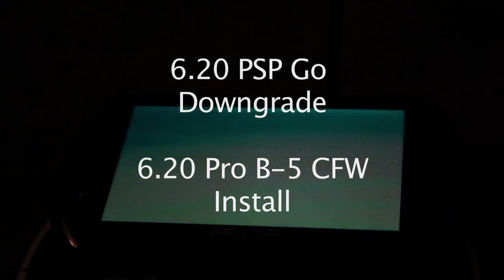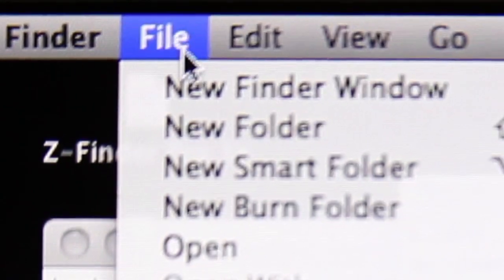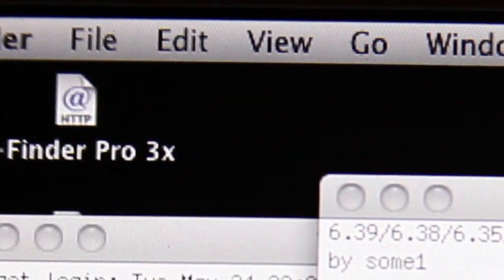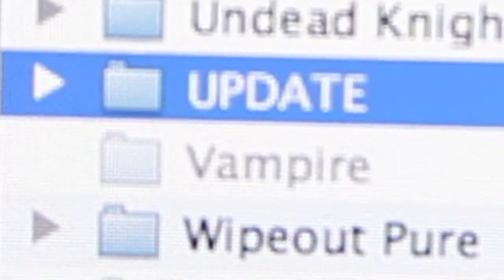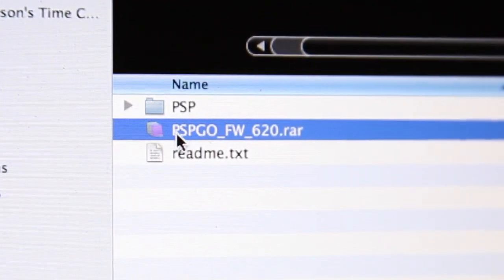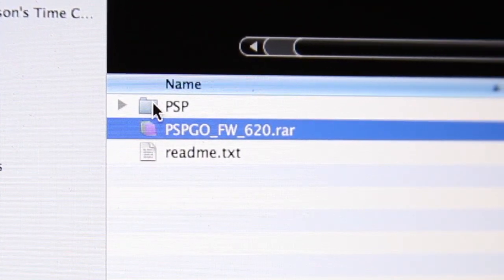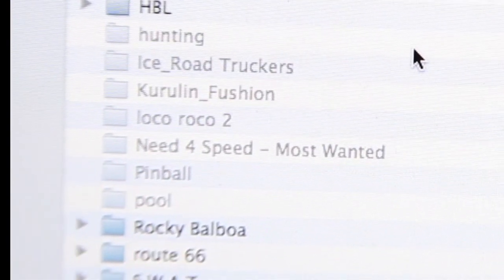First off, make sure that you are running the 6.39 update on your PSP. Then download the official 6.2 update for your PSP, and copy that onto your PSP's memory stick in the PSP update folder. If there isn't one, make one — capital UPDATE — and put the eBoot file into there. Next, you'll need to download the downgrader package, and then copy all of that over into the PSP game folder on your PSP.